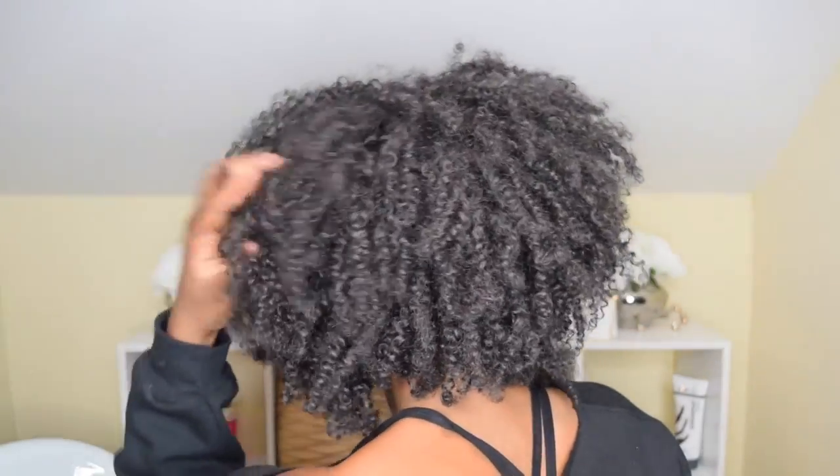Alright girls, and that is it. This is the Finger Comber unit that I created with the kinky wefted hair, and these are the results. I hope you guys enjoyed the video. If you have any questions, please leave them down below. If you are not already subscribed, please subscribe to my channel for more videos on natural hair, protective styling, and more stuff like this. See you in the next one, bye!